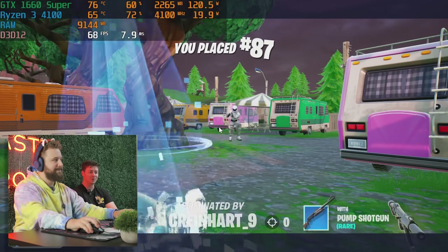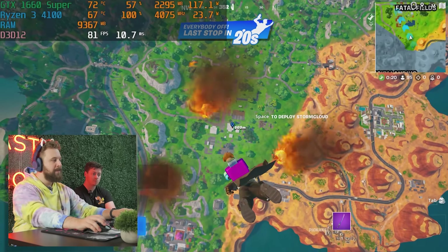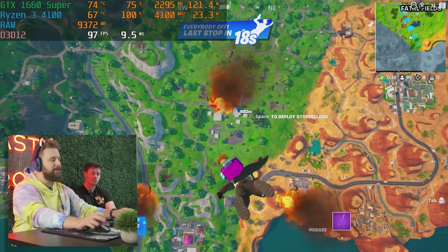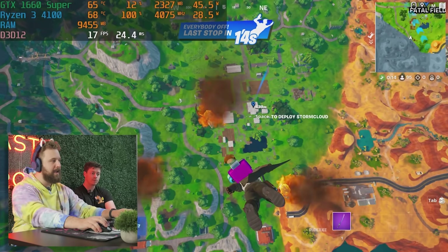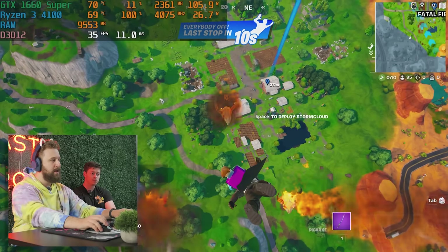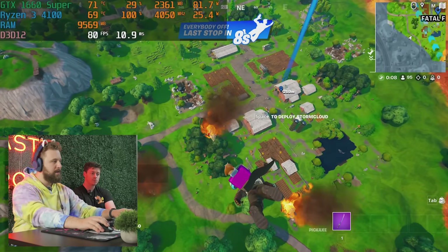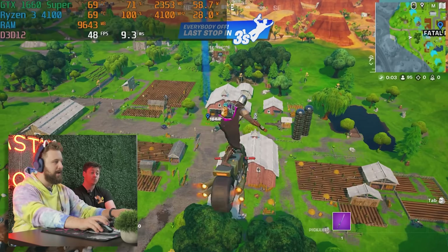Yeah, definitely some stutters — not ideal. With this recent update, you really want a somewhat newer CPU. The last few times we've tested this game on the new update, we've been running relatively newer hardware. It's been a little chunky with the 4100, so we'll see if it gets better.